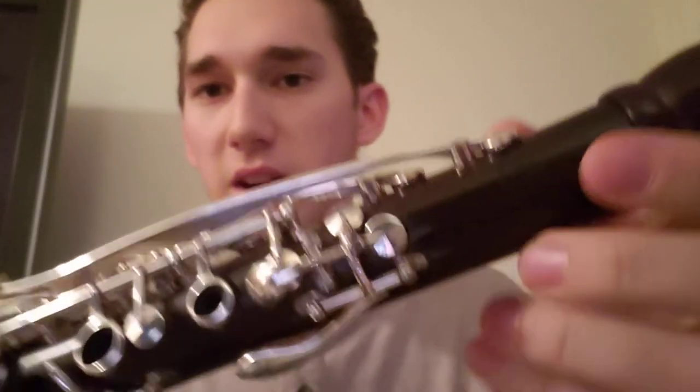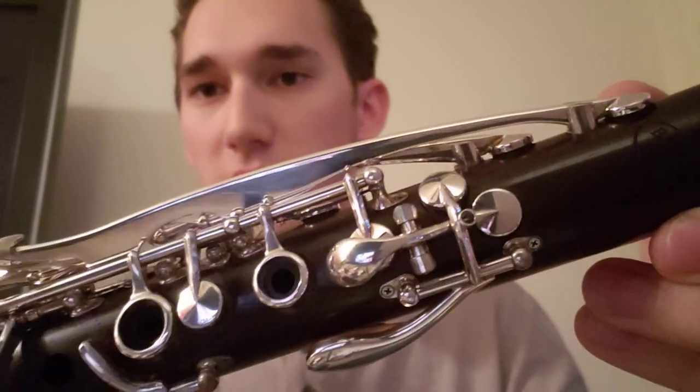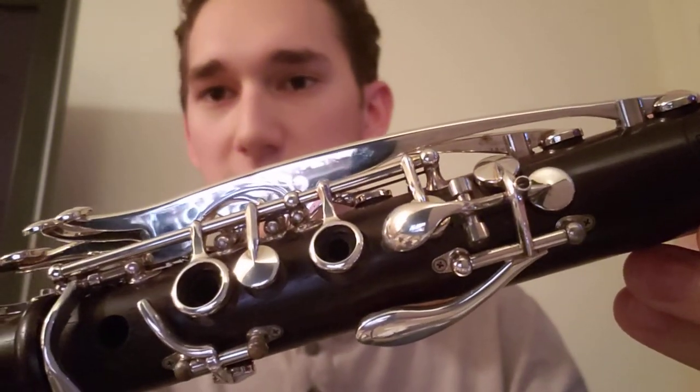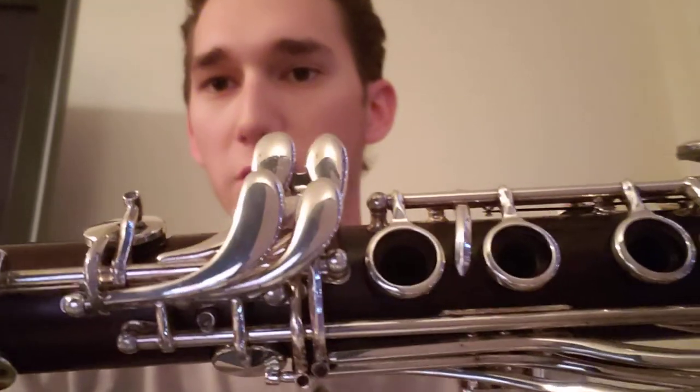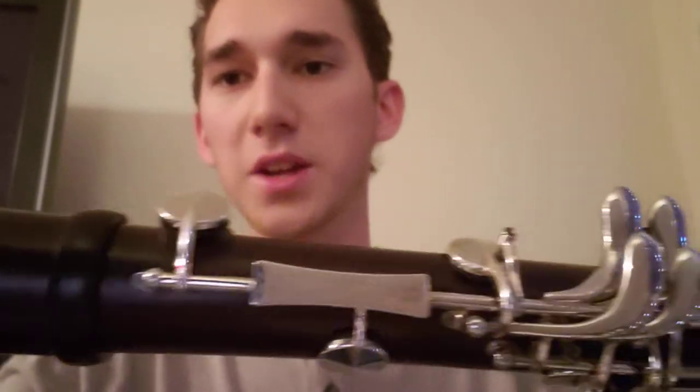Also, this is some of the best silver plating that I've ever seen on any instrument. It is very consistent — it's just really, really wonderful. I did buy this instrument used as well, and it's in just fantastic condition. It was used quite a bit before.